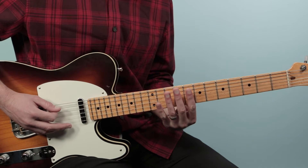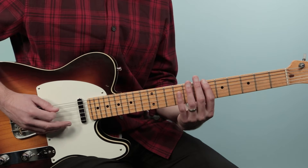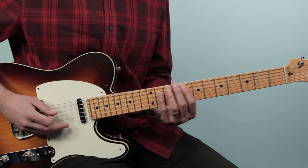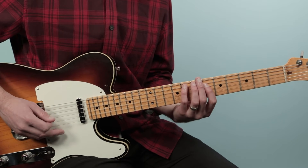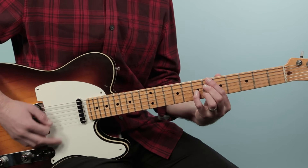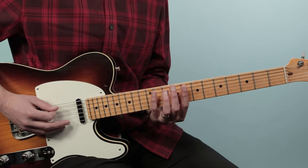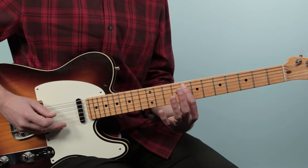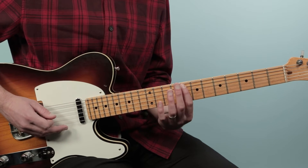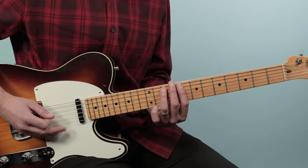Then go to the fifth string and play eight, then reach up to eleven — that's sort of the first part. Those are actually the notes of a B flat seven, that's a very typical bassline. Then we're gonna walk down: eleven, ten, eight. So: one and two and three and four and — with a little rest in there on beat three.